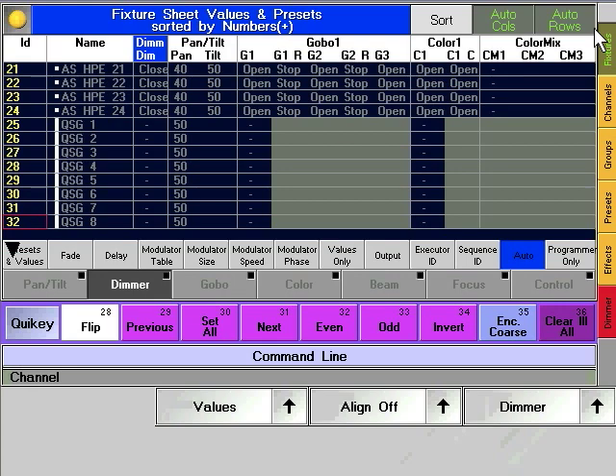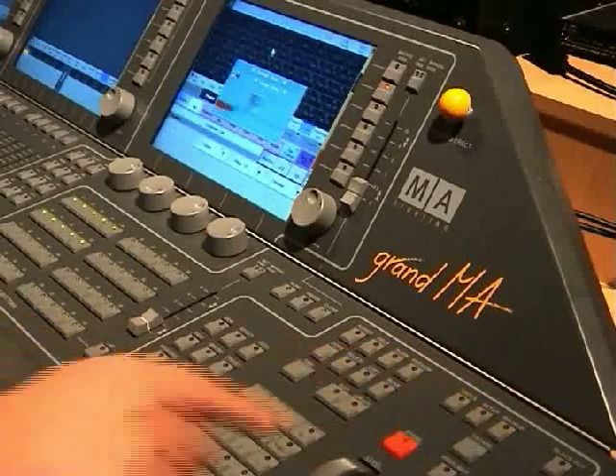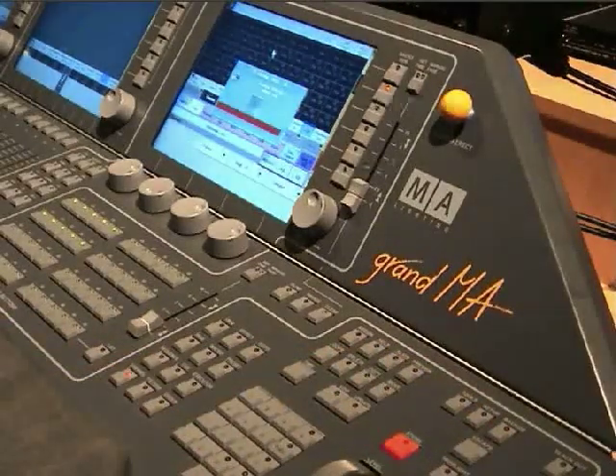Close the backup menu, push the X. To quick save your show file or to save it under the given name, just double click the backup hard key.